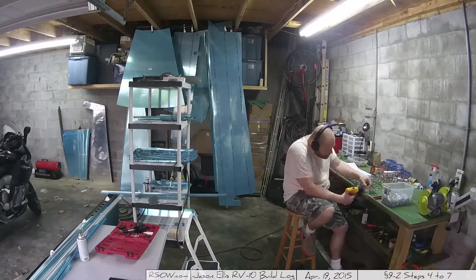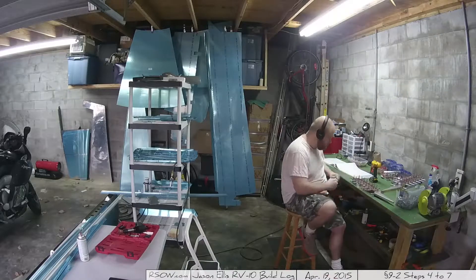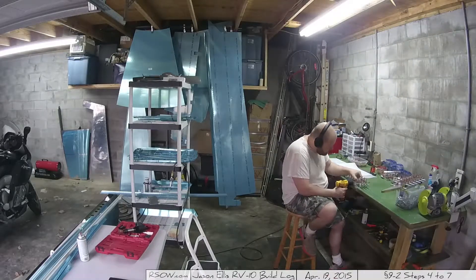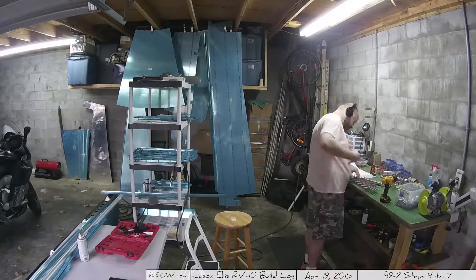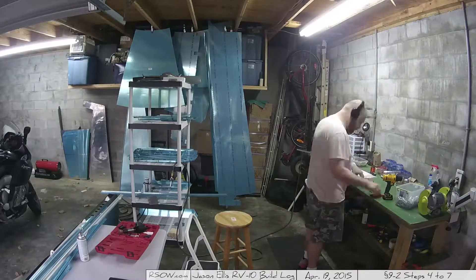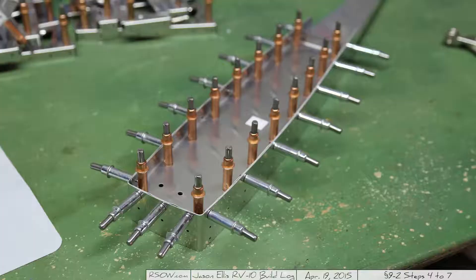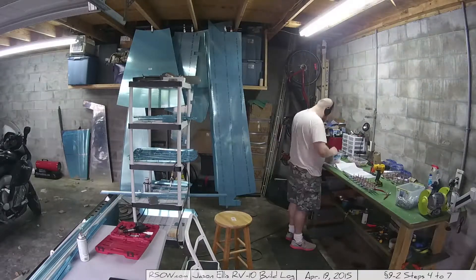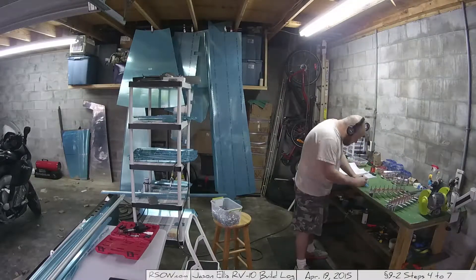By the way, this is section 9-2. There's a lot of mirroring because you're doing both the left and right elevator. The instructions mention that you need to straighten the pieces - specifically the back of the inboard and outboard piece. You just use your fluting pliers to give them a little squeeze and straighten that out so it lays flat on the table. Mine actually came mostly flat. But once I got them all clecoed up, put together, and drilled out, they look like this - once you bend them to make them straight.